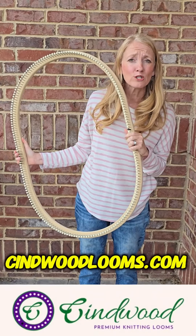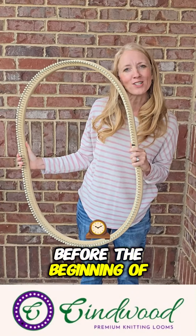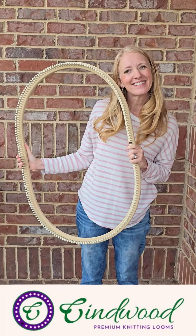Hello Loomers! Kristi here and I'm so excited to talk to you about our newest loom, the Giant Oval Afghan Loom.